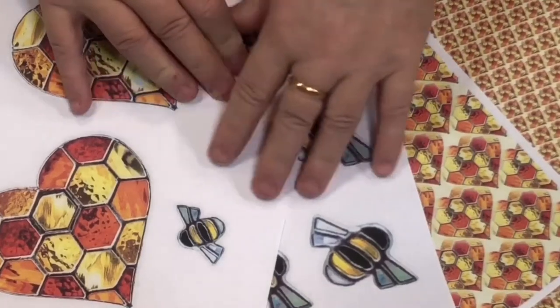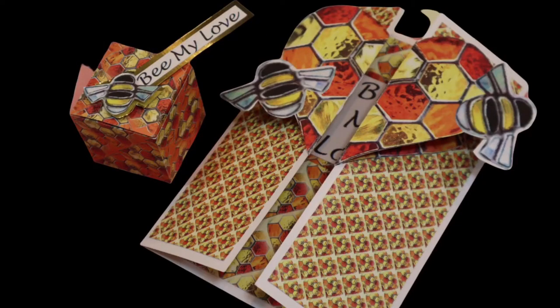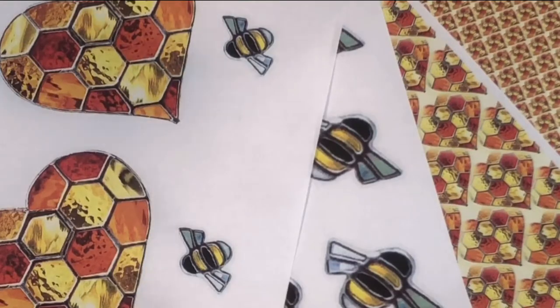This is just a few of the pages that you can print off to make this month's project. The project is based on bees and honeycomb — you've got a stained glass effect. You've got lots of different pages you're going to get in this set, and you can make other projects too.